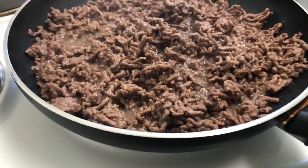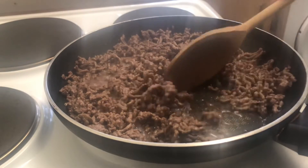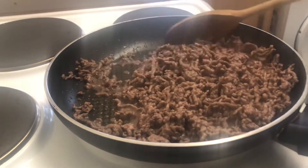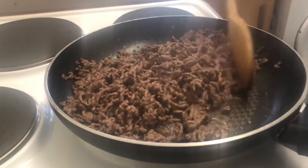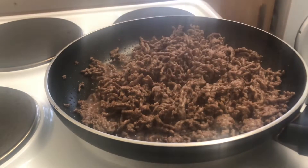The mince is coming along. I'm going to transfer that into another bowl and set it aside so I can make a start on the onions.